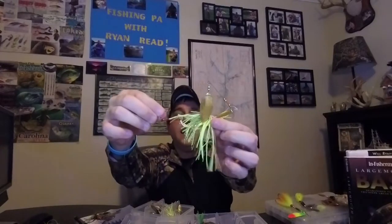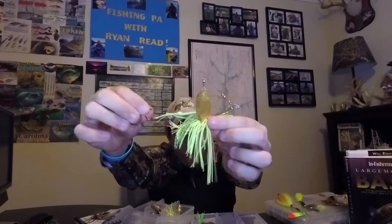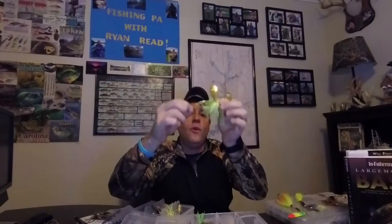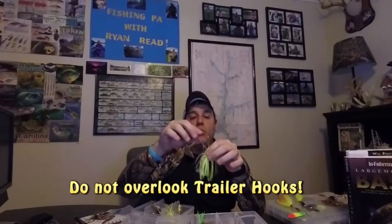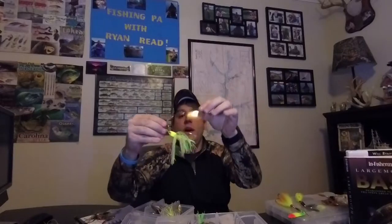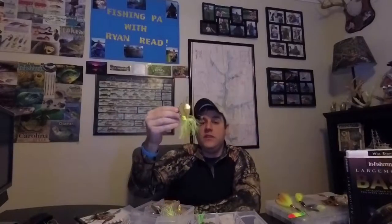I actually have a second hook on this, which is considered a trailer hook. We're going to talk about this later - this is critically important. Now that you understand the anatomy, let's go ahead and talk about some of the other features that this will give you.